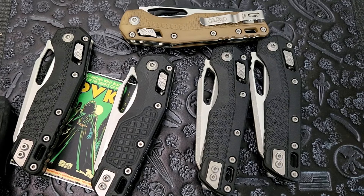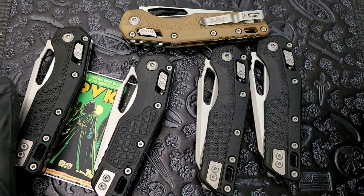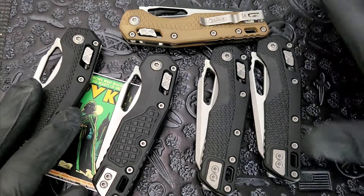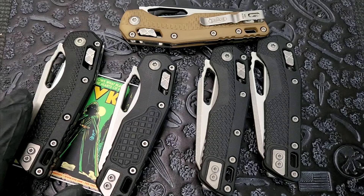What is going on, Edged Mindset? Here we're taking a look at the Microtech MSI. Not a new knife, but I have a metric butt ton of MSIs right here in front of me, so I want to talk about them.